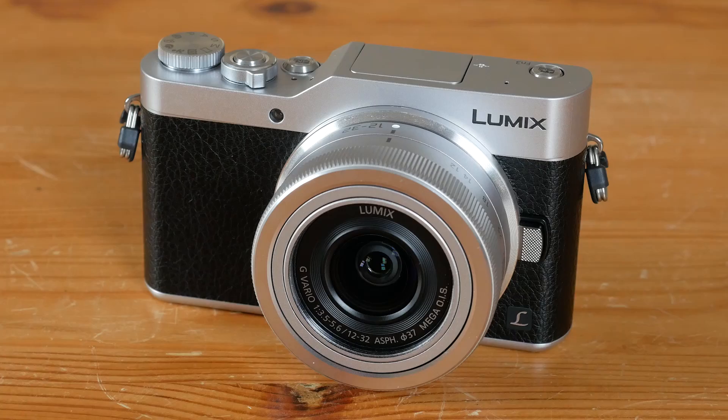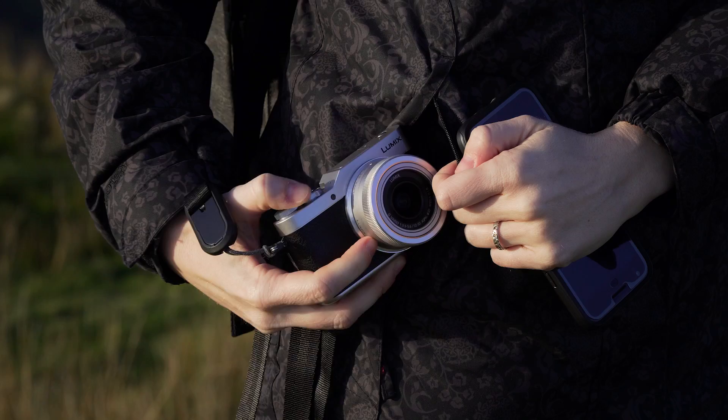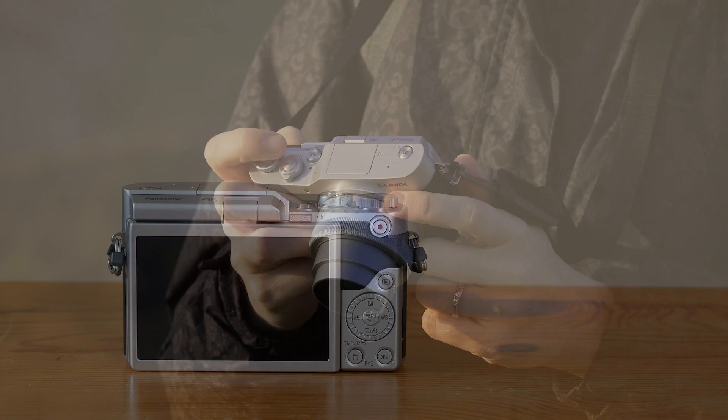The GX850 is one of the most compact interchangeable lens cameras on the market, so much that it can fit inside a jacket pocket if you attach the standard kit zoom or a small prime. It's true that it isn't the most robust product Panasonic has to offer due to its plastic construction, but it's light, portable, and will certainly turn some heads thanks to its handsome old-school appearance.